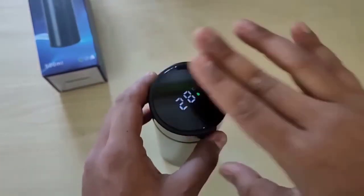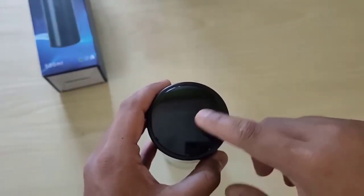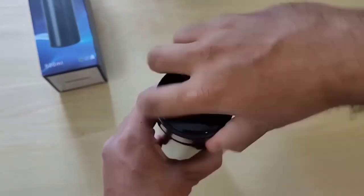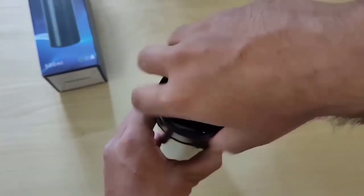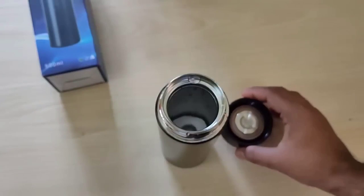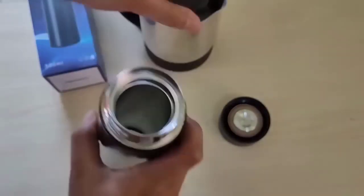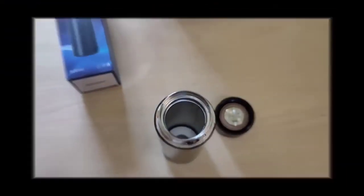This small stainless steel thermomug can keep drinks warm for 24 hours and has a touch screen display showing the temperature of the liquid. Inside, the mug has a volume of 500 milliliters, making it easy to take with you — weighing 200 grams it can even fit in a small bag. The inner layer is made of stainless steel suitable for contact with food, with a soft seal made of food-grade silicone for extra sealing.